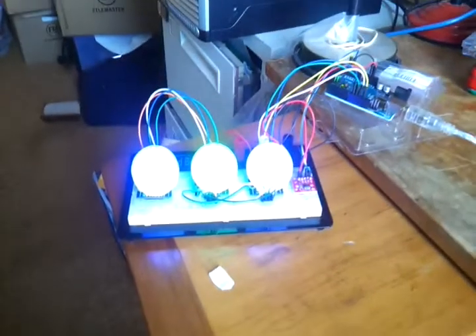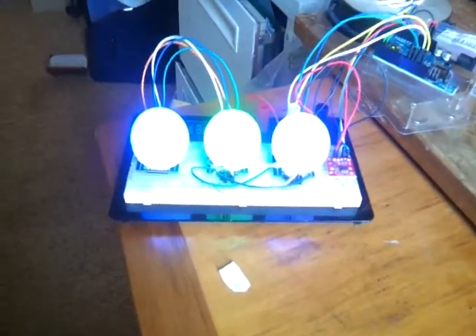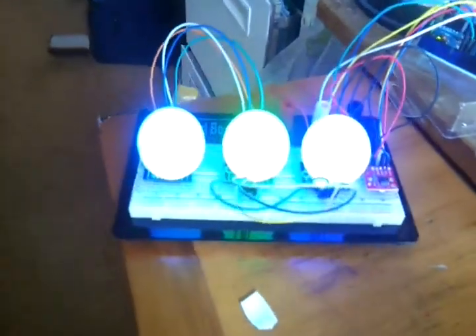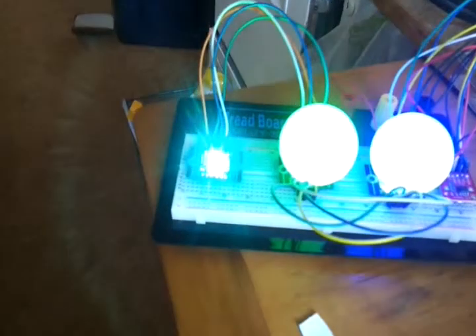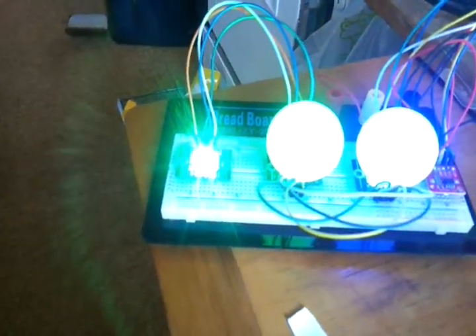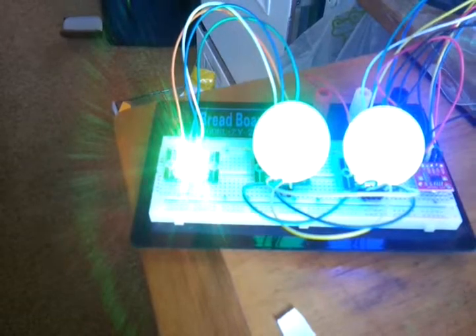It doesn't come through very well in the video because I'm using ShiftBrights, and as their name suggests they are extremely bright. They're little LEDs on this board, and if I take the ping pong ball that I've cut a hole in, you can see they're very bright indeed. As time ticks on you'll be able to see the second one just sits there and changes color.